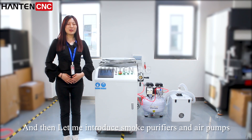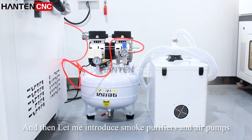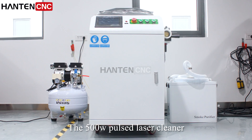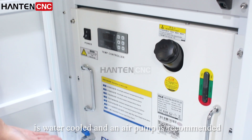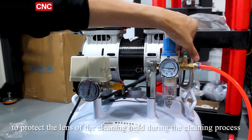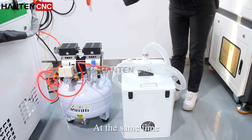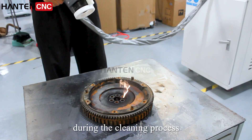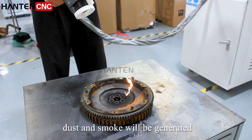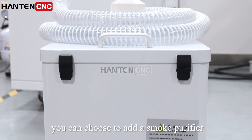Let me introduce the smoke purifier and air pump. The 500W pulse laser cleaner is water-cooled, and an air pump is recommended to protect the lens of the cleaning head during the cleaning process. At the same time, during cleaning, dust and smoke will be generated — you can choose to add a smoke purifier.